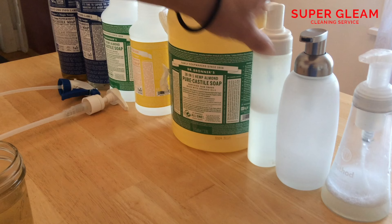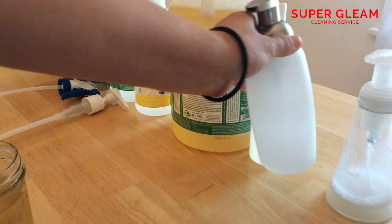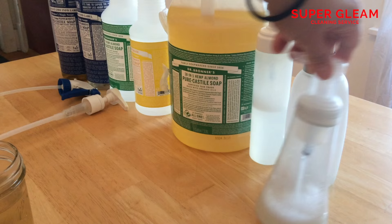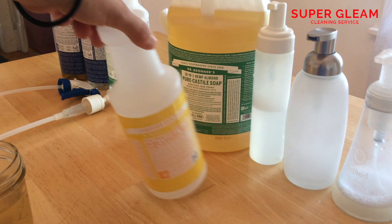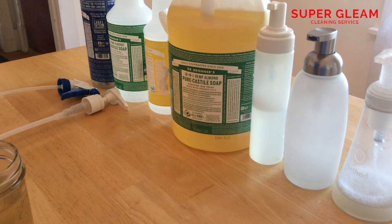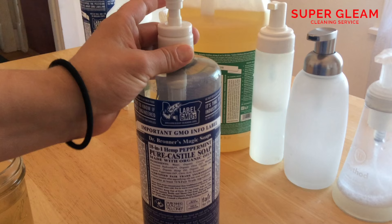We have some pumps. This pump came from a hospital. This one came from Target, which is nice because it's glass — you don't have to worry about any chemicals from plastic. And then this pump is just the Method pump from Target. We also have some bottles I made myself: regular spray bottles with the actual Dr. Bronner's label right on them. This is the regular Bronner's bottle, and they're very versatile because the tops fit with just about any other screw-on top.